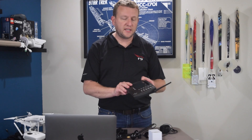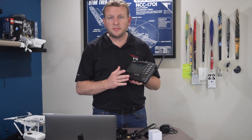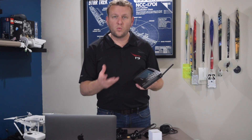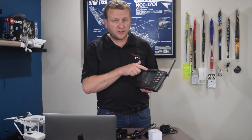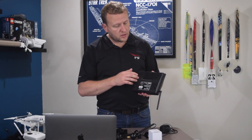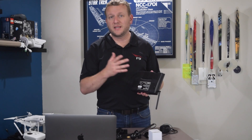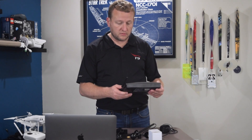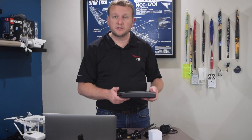The next piece is the data console. This appears to be identical to the one I'm using today. It connects to the sensor suite wirelessly and displays your weather data right on the front screen. The data logger will plug into the back of the system and that's what connects it to your server.